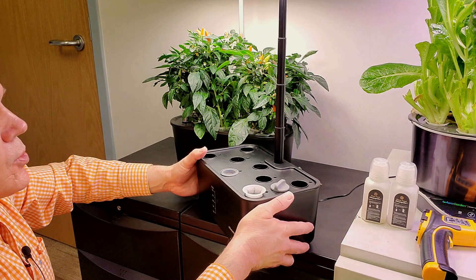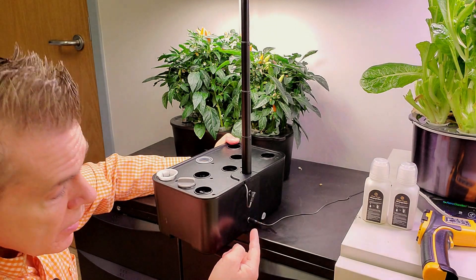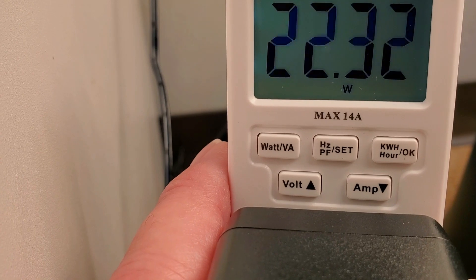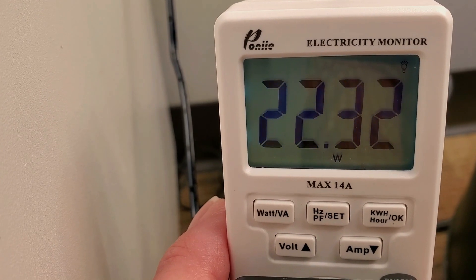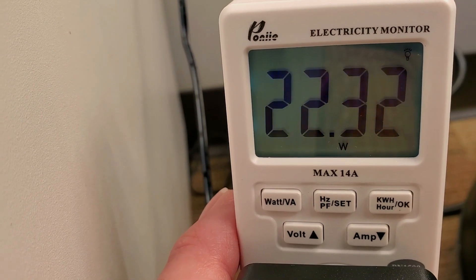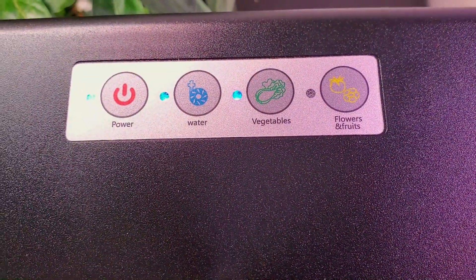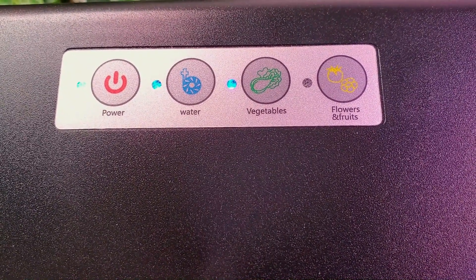The backside has two power inputs — one that powers the pump and one that goes to the wall, which fits US and Canadian outlets. Total wattage is 22.32 watts. The pump is pulling 0.86 watts, so the light is just under 22 watts, which is more than sufficient for the size of this garden unit. The light runs for 16 hours a day — push the power button to start and that initiates 16 hours on and 8 hours off.